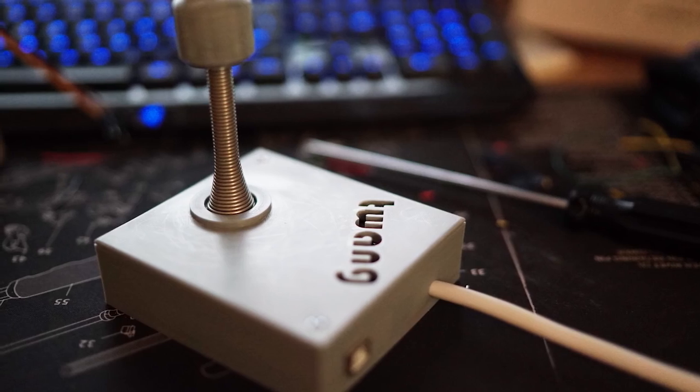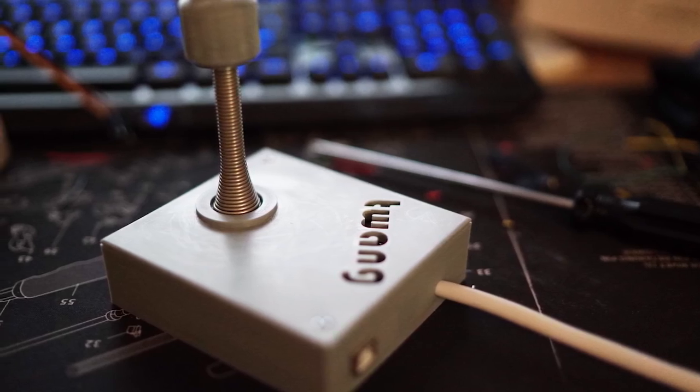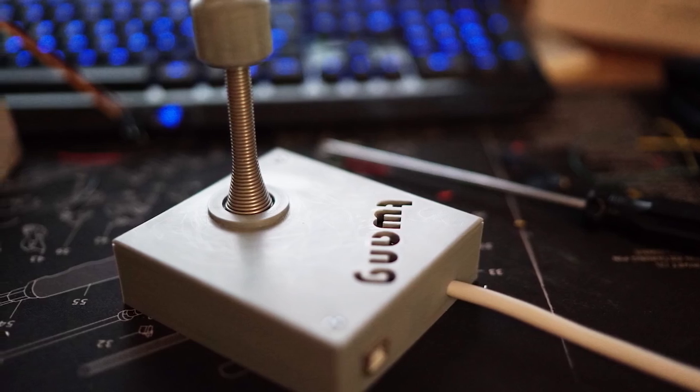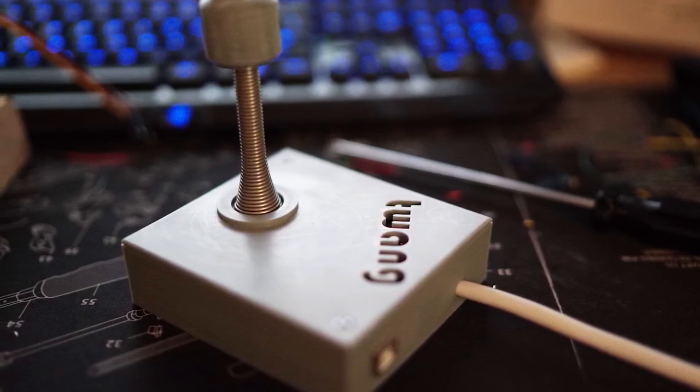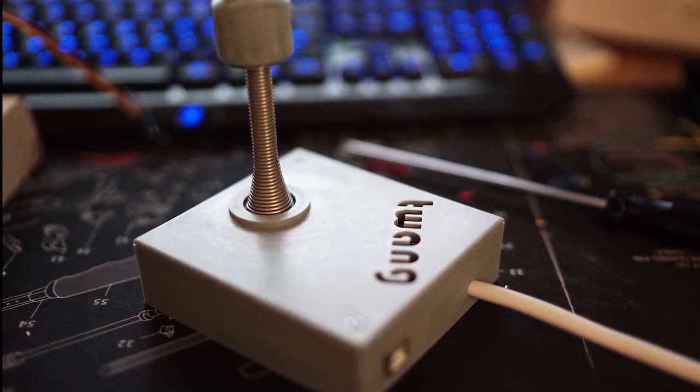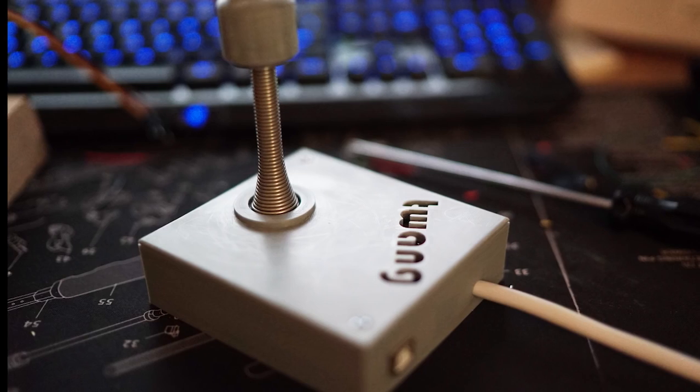That's all for now. I'm going to do some more level design and testing, and when the LED strips for the front of the house arrive, I'll install those and make another video. Once this is finished, I will upload all the files needed to 3D print the enclosure along with the code, which I hope will be fairly easy for people to use to start making their own levels. Thanks for watching.